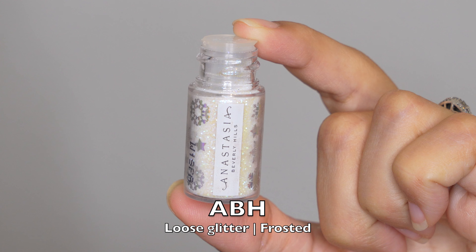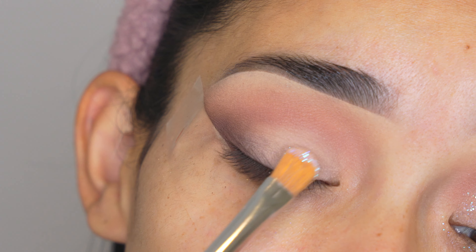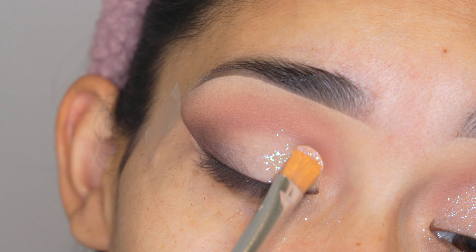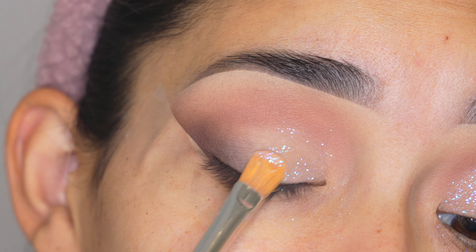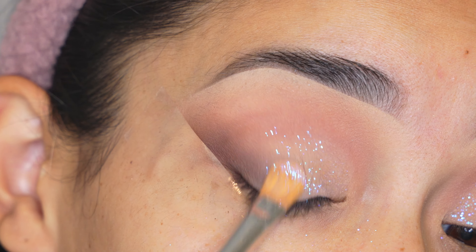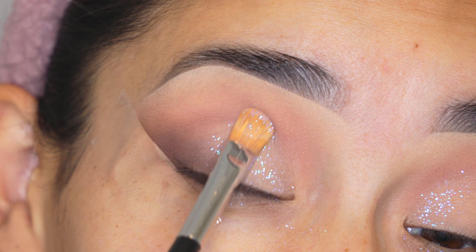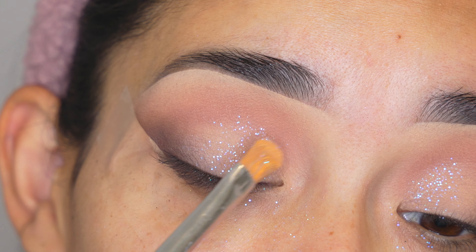Once it's nice and blended, I'm going to grab the glitter — I'm going to be using this one from Anastasia and it's called Frosted. I'm going to apply it with Anastasia's number 18 brush. Make sure the concealer is still a bit creamy when you apply, because if it's already dry then the glitter is not going to stick to the eyelid.